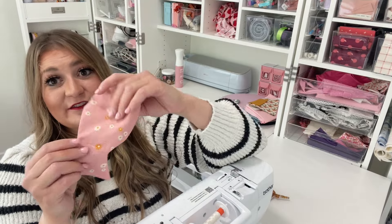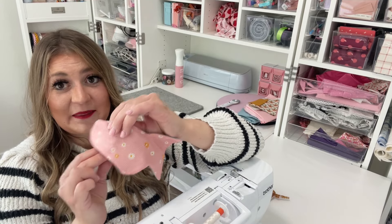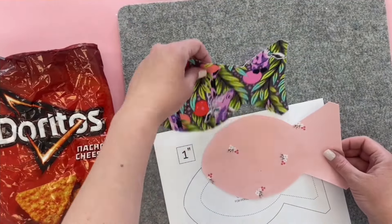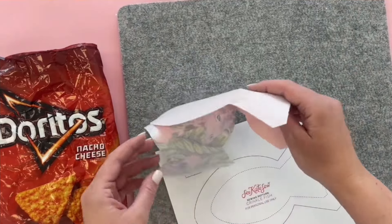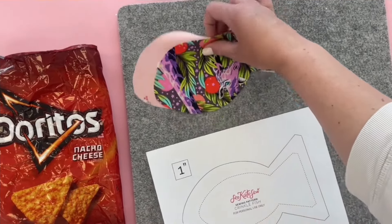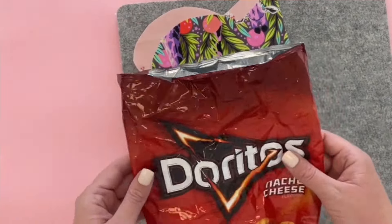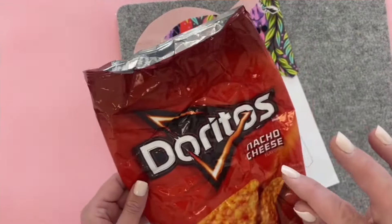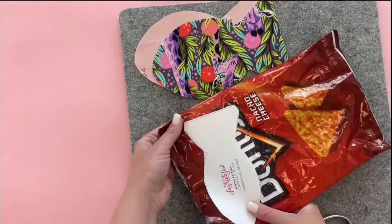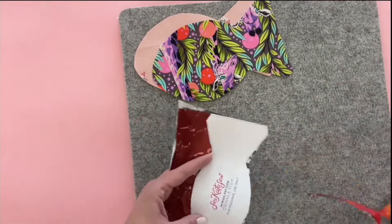The last project is my favorite — it's a crinkly fish toy. This is a fish shape filled with layers of chip bag to make noise, which is so fun for cats to play with. You'll need two layers of fabric backed with interfacing — you can use the same fabrics or two different ones. Grab the template from my website via the link in the description. The outer edge is for cutting the fabrics and the inner pattern piece is for the crinkle material. I'm using a chip bag — make sure you've washed it so it's not greasy. Any crinkly bag will work, or you can buy crinkle material online. Cut out the inner pattern piece and cut two layers from your chip bag. This piece is smaller than the fabric so the crinkly pieces have room to move and crinkle against each other.